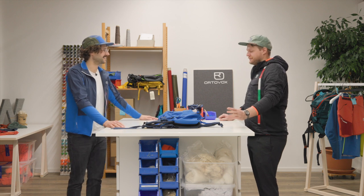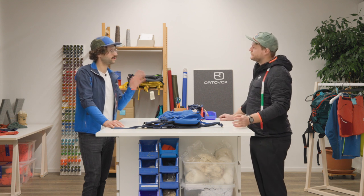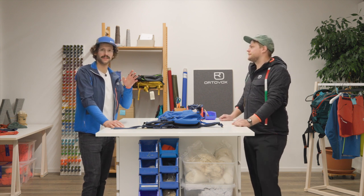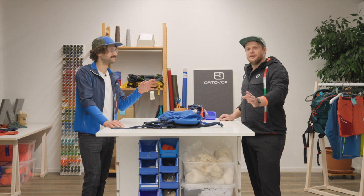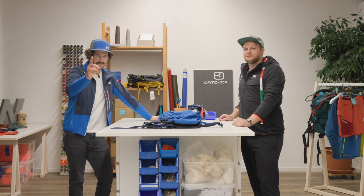Thanks, Paul. A few of those tips were new to me — from the toothbrush to the vacuum. I guess you'll be able to take something away from this too. Thanks for watching. Have fun on your next multi-day tour. Take care.